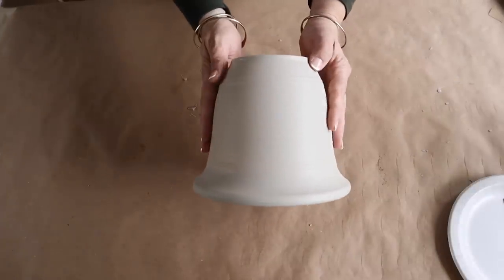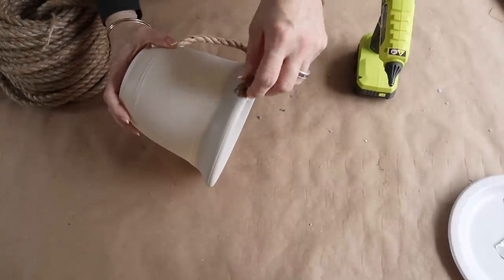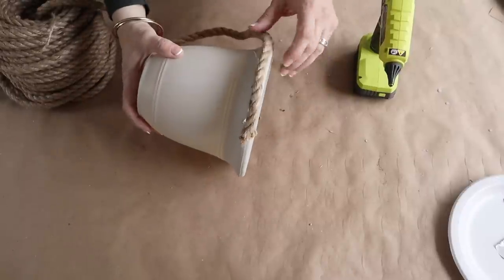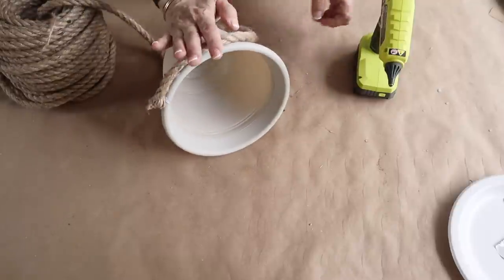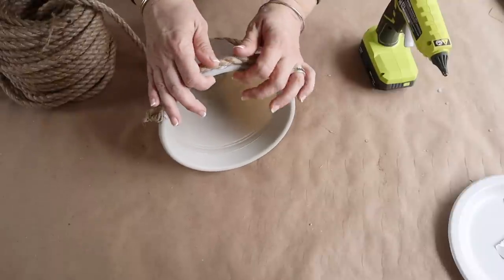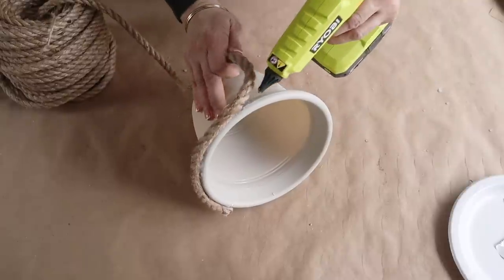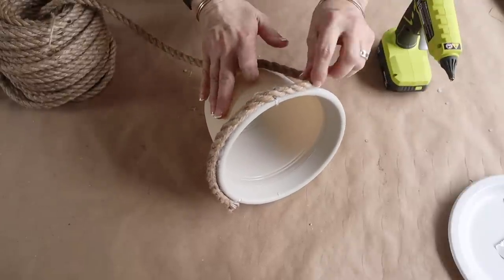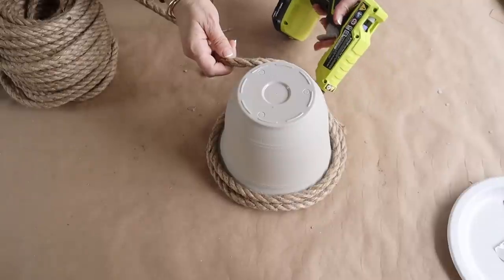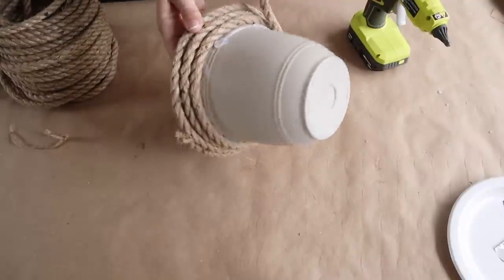Next up, this bee collection wouldn't be complete without a beehive. I love making these — I actually shared how to make this a couple of years ago on my Instagram. Just grab one of these plastic planters from Dollar Tree. I'm adding hot glue and working in sections, adding nautical rope. You can get nautical rope at Dollar Tree, but you get a better bang for your buck getting the big spool at Hobby Lobby if you plan on using a lot. I just go around — at the beginning I use a lot of hot glue, then once I get going I just add hot glue in places and continue to wrap the nautical rope until I get to the end.